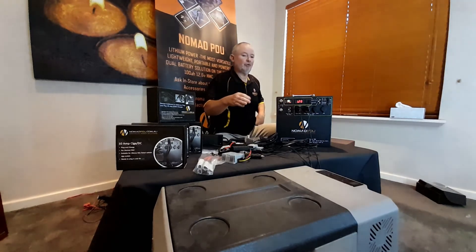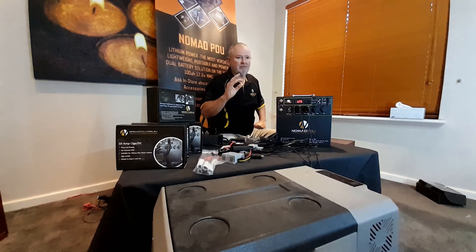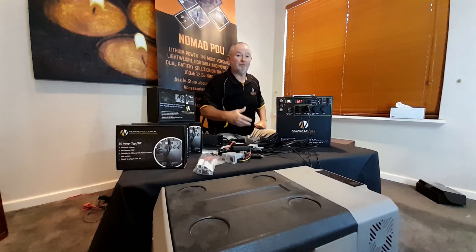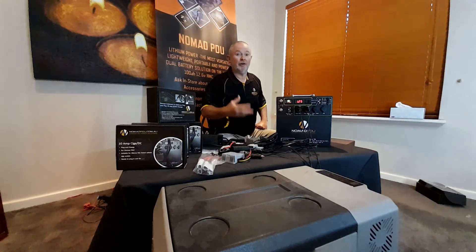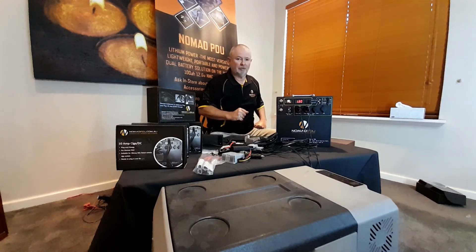I hope that helps. Make sure you understand your fridge completely so your food doesn't go off — and that you have the optimum power supply. Thanks, talk soon, bye.